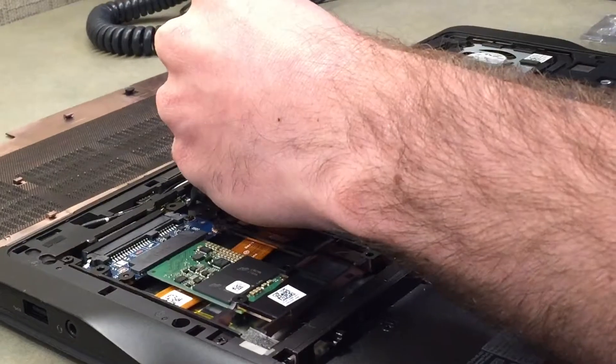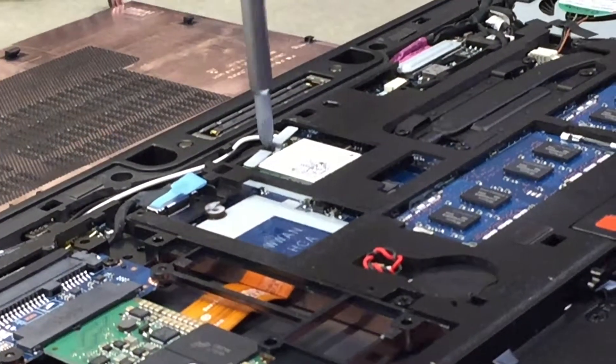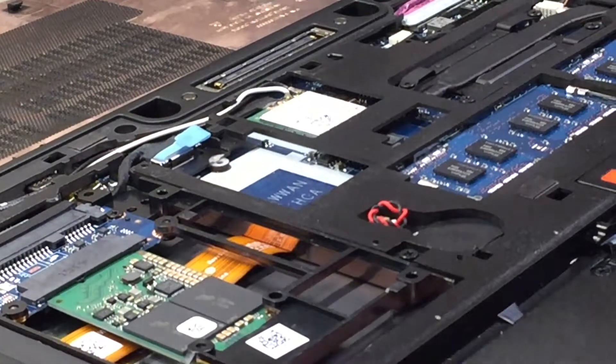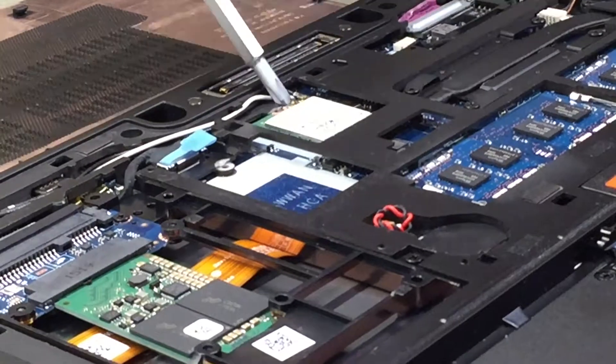We're going to take off this little metal bracket and screw that's holding in the Wi-Fi card. That just pops right up, and then you can stick in your screwdriver and pop out the card.